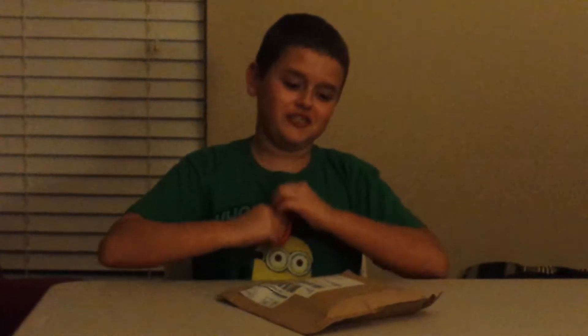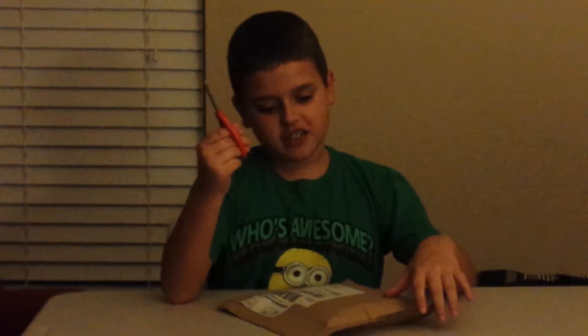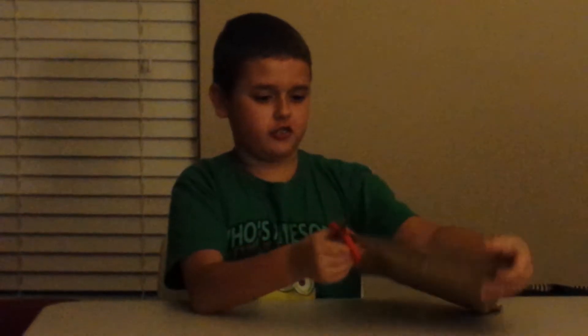Hi guys, it's Mei, Han Solo 1, 2, 3, and today I have a package. So today I'll be opening it to show you. Okay, let's start.